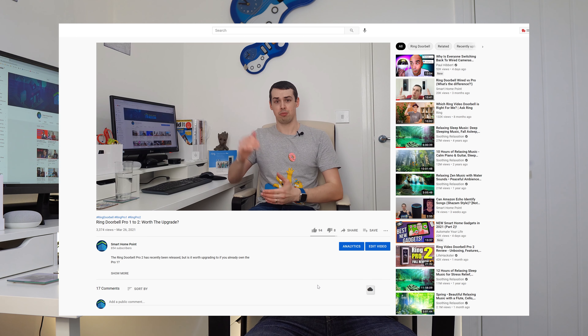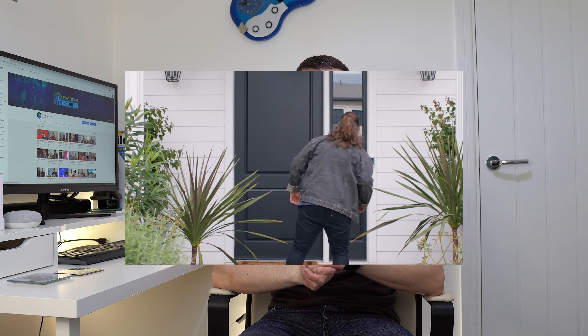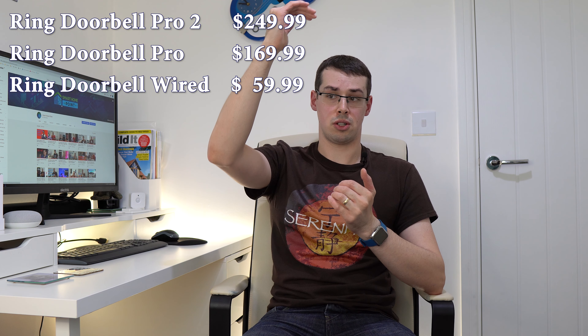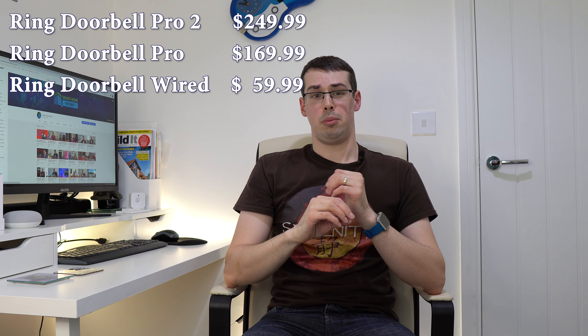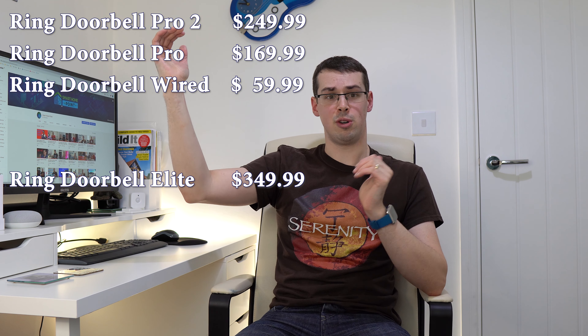The Pro 2 has a built-in radar, head-to-toe resolution so you see more of a person when they approach, and improved speaker and microphone systems so you can speak to visitors without wind causing distortion. The radar allows the Pro 2 to build a bird's eye view map of exactly where visitors walked before pressing your doorbell — useful if you have a large front yard to spot whether someone is scoping out your property. The Pro 2 is best on paper, although whether it's worth $80 more than the Pro 1 is debatable. The Wired is available at an awesome $60, while the Elite is the only option if you want a Power over Ethernet smart doorbell.